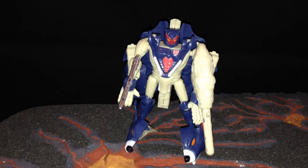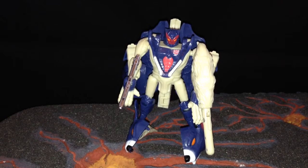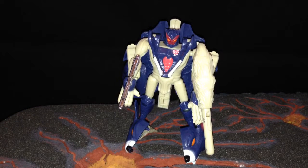Hi there, this is Maker Supreme here with another Transformers toy review and another Robot Masters toy that I picked up. This one is called Bound Rogue. He's an Autobot, 7th in the series.